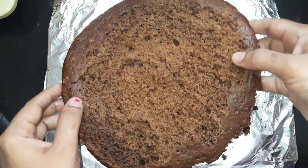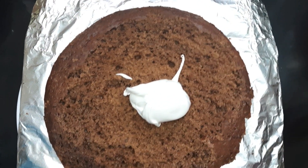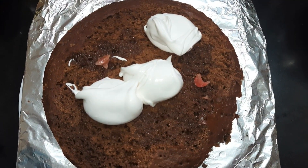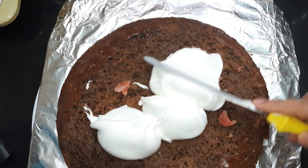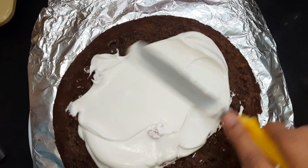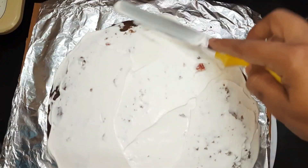Now we'll keep the second layer of cake. We'll add the sugar syrup after placing the second layer, then add the whipped cream again and spread it evenly to get the proper perfect shape.